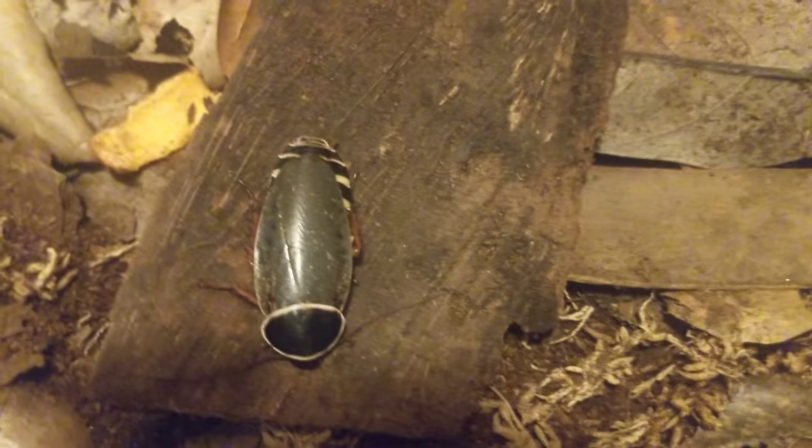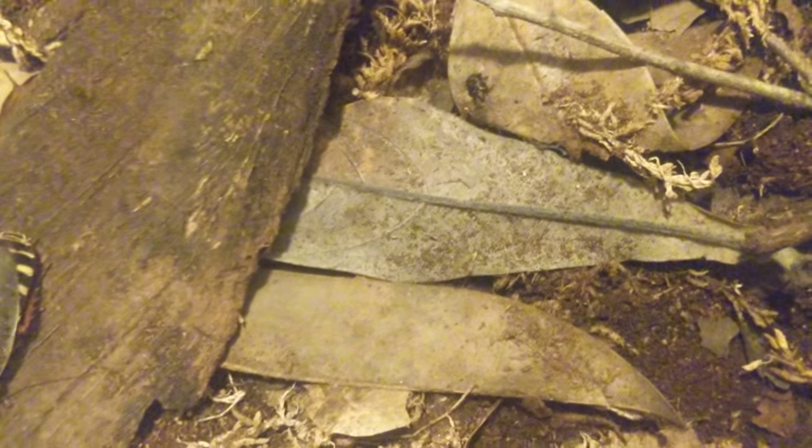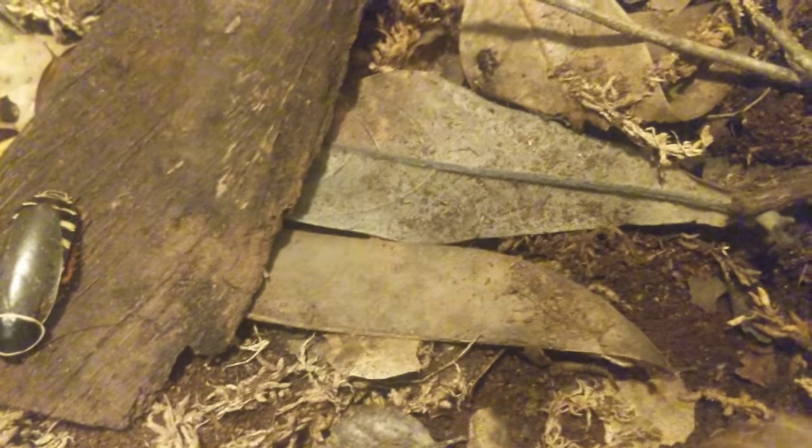There are lots of deciduous leaves in here — that's a big part of their diet. I actually need to replace the leaves pretty soon because they've cleared them out; this used to be covered in leaves and they've munched them all down. This is a live-bearing species, so they do not lay ooths, which is convenient.